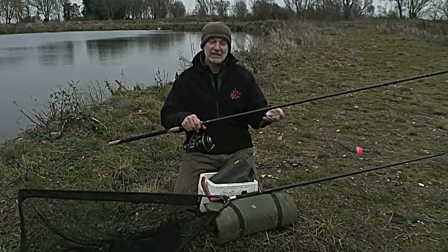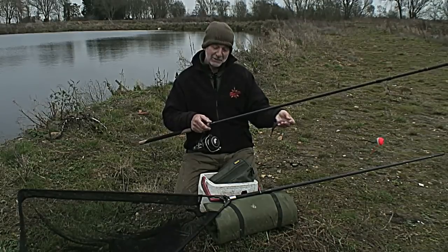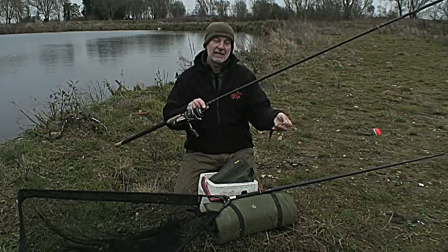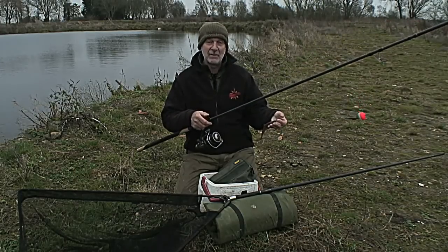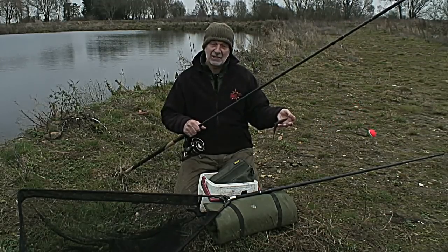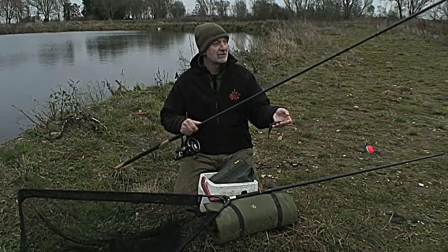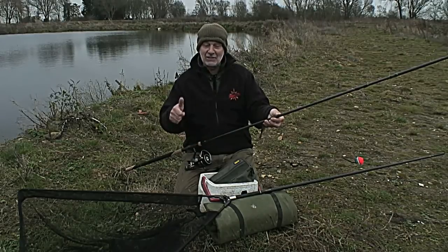The tackle I'm using is exactly the same as I would use for static dead baiting — I've got the option to just fish a bait on the bottom. I'm using the Purist Classic dead bait two-and-three-quarter rod from Shimano, which I use for fishing these sort of small pits, an 8000 baitrunner reel, and 30lb PowerPro braid. I'm going to get a bait out, fished hopefully six to eight inches off the bottom, and if nothing takes it in a couple of minutes I'll start inching it back towards me.